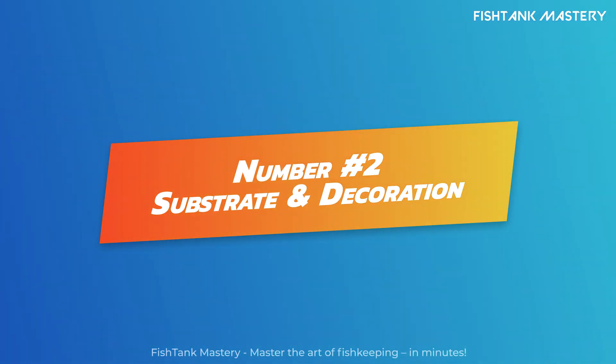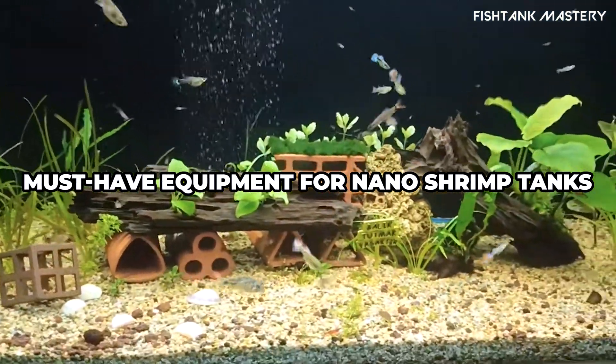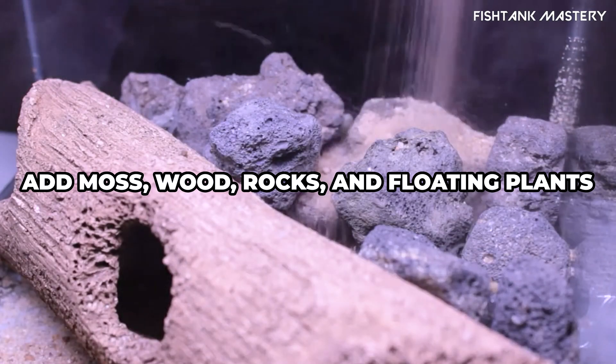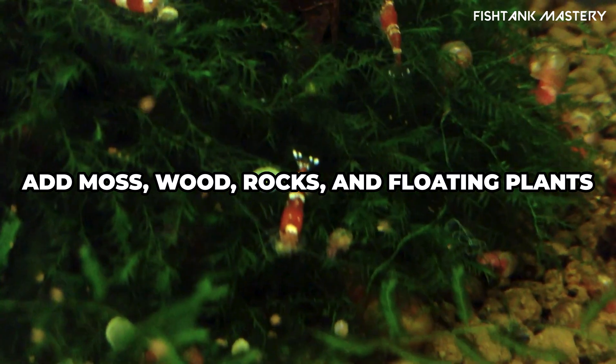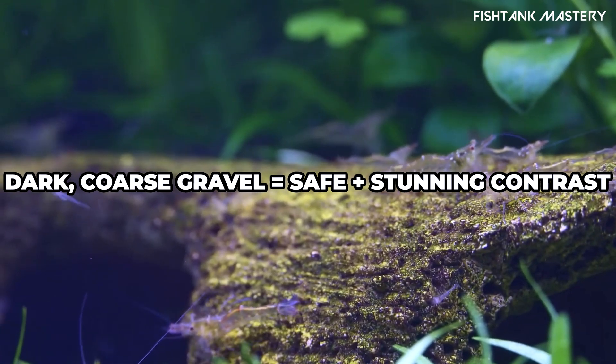Number two: substrate and hiding spots. Shrimp love structure — use coarse gravel or shrimp safe soil, nothing too sharp. Add mosses, driftwood, rocks, and plants to give your shrimp places to hide, graze, and feel safe. Bonus: plants also improve water quality.